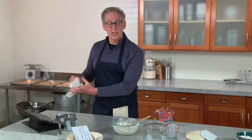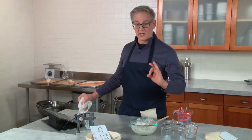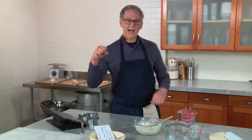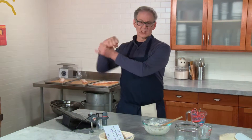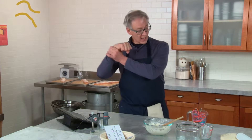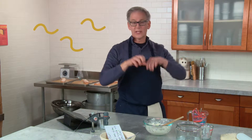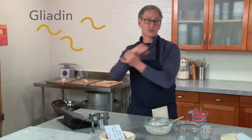I want to tell you how the amino acids or the gluten fragments work inside of this. So there's two of them. One's called Gliadin, and he's a little short guy. He just comes gliding in because his whole job is to help that dough stretch out every time you're rolling and folding, or when you're making a baguette. That's Gliadin's job.